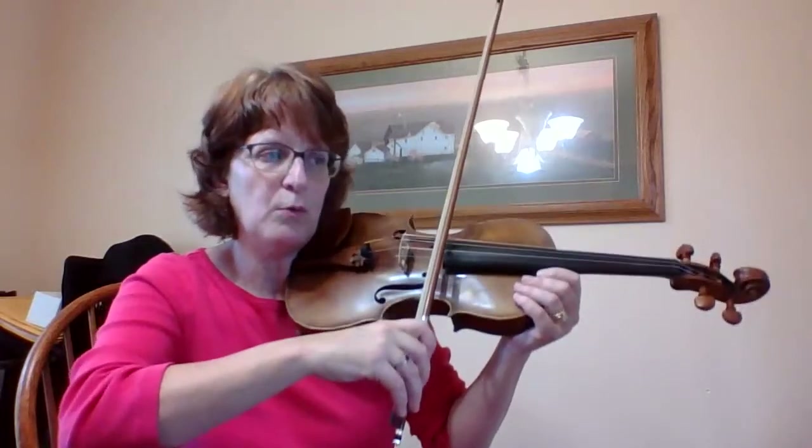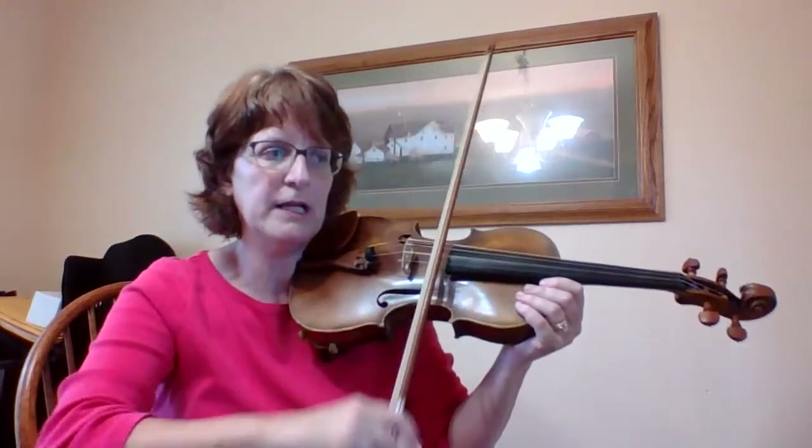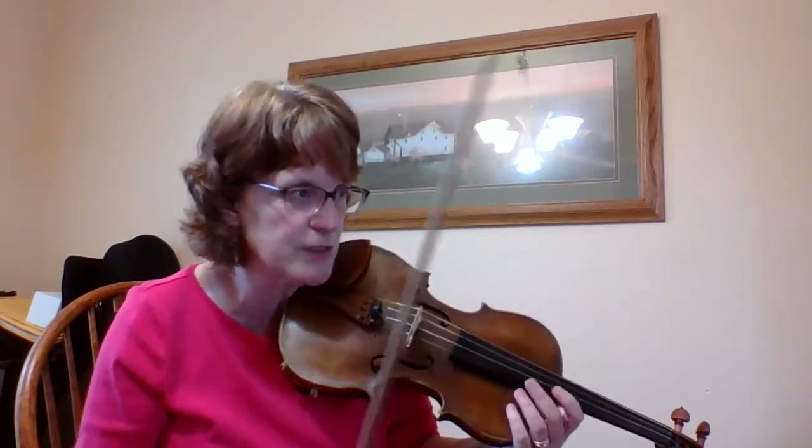And then my triplets are: one, la-lee, two, la-lee, one. Rest. One, la-lee, two, la-lee, one. So that is important to practice with just an open string over and over again until you really have it — it's like you're working on muscle memory so that you don't have to think about it, because the notes do get kind of confusing.